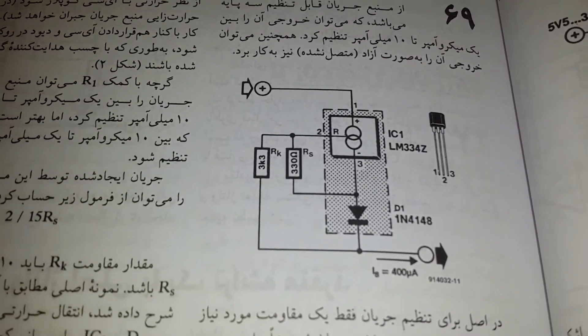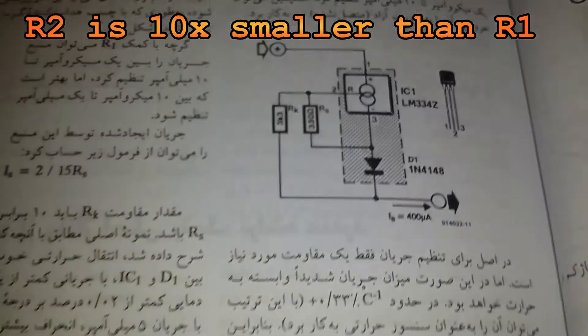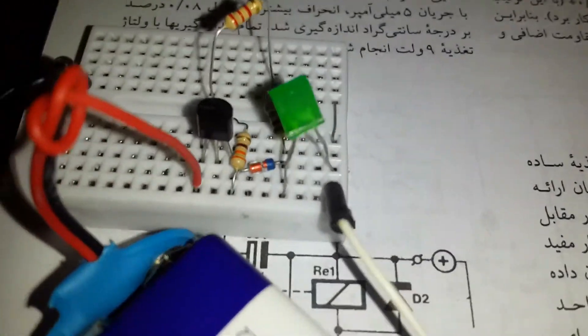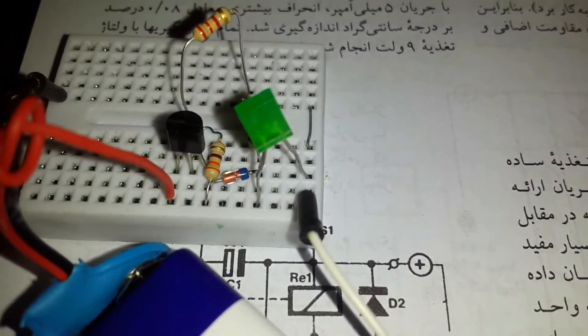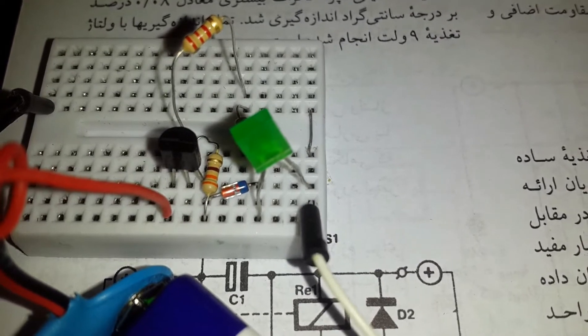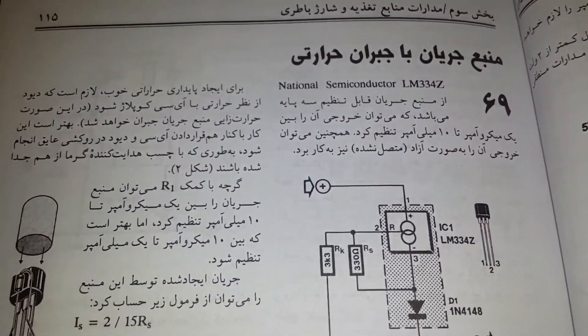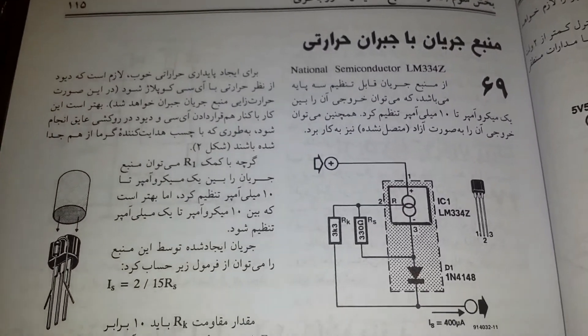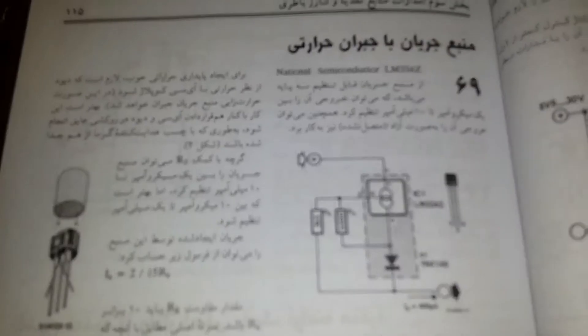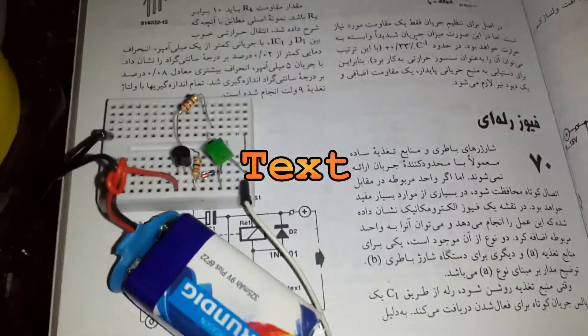Here is the schematic — the diode is a 1N4148; you can also use a 1N60 or 1N41xx. Thanks for watching. Several projects can be done with the LM334 combined with voltage reference ICs. I will try to make one more video about mixing voltage references with the LM334. Thanks for watching again, and goodbye.